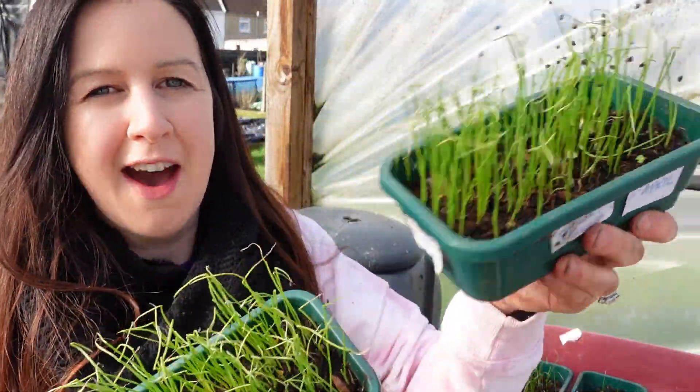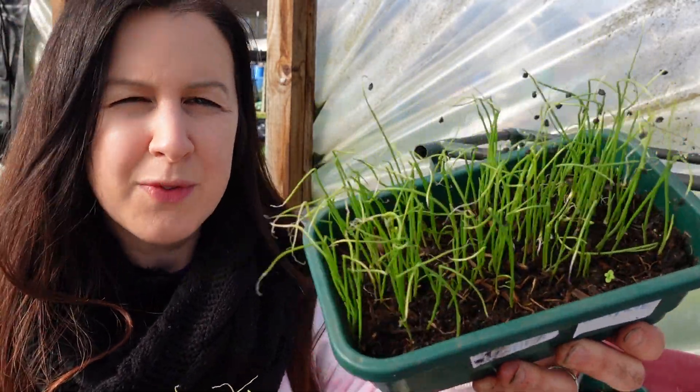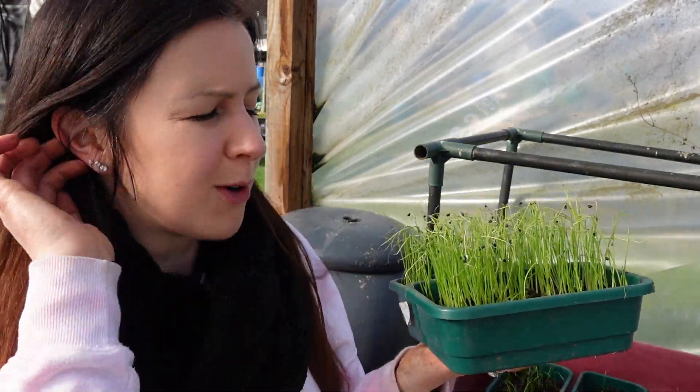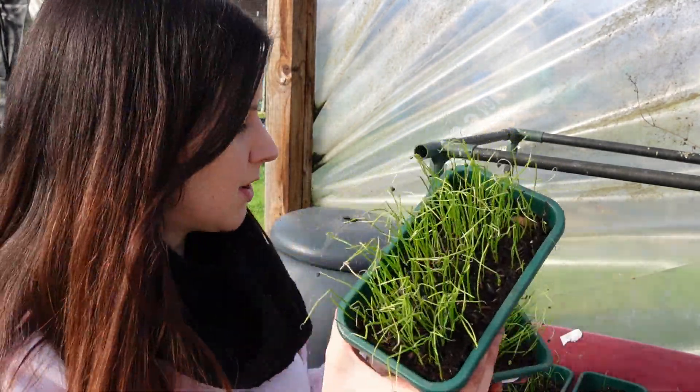So here are the onions that I've had growing in these little tubs, and as you can see they're looking really healthy, but they're starting to look a little bit yellow. Usually when you use any kind of multi-purpose compost, it only really has enough nutrients to feed those seedlings for maybe six weeks or so. So it really is time that they need to be potted on.